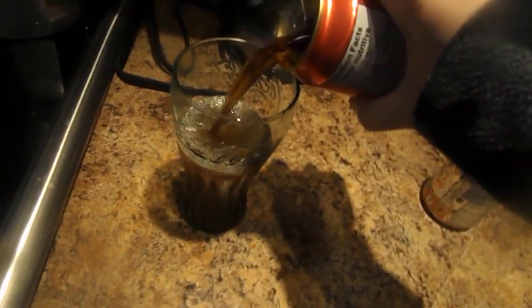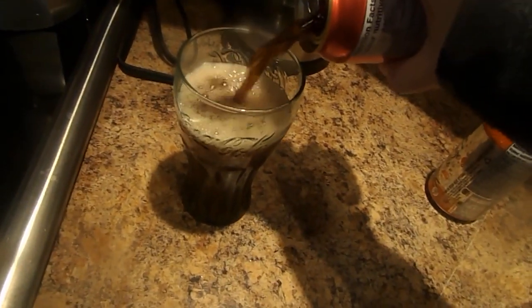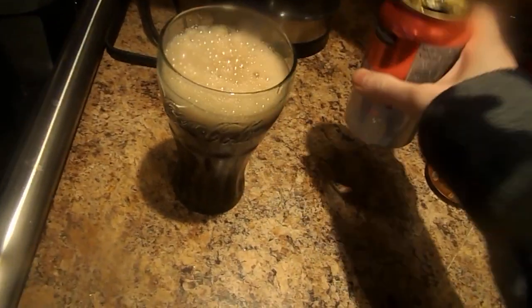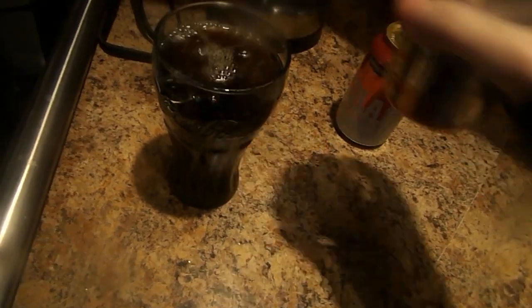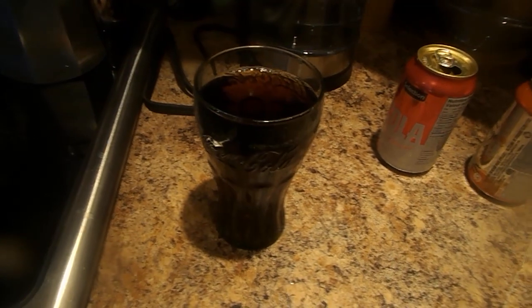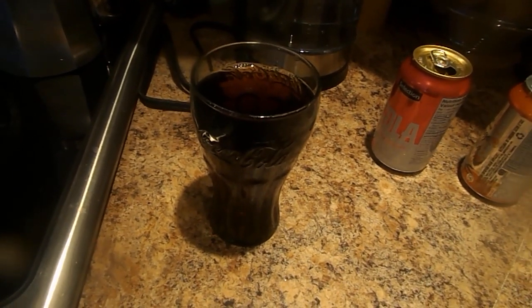And you pour it into this glass. A little bit more. And this is how you make winter cola orange vanilla.